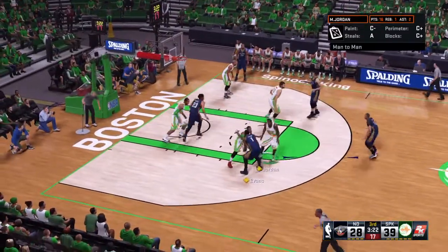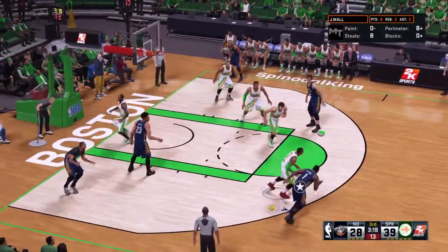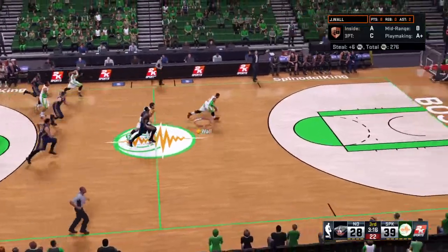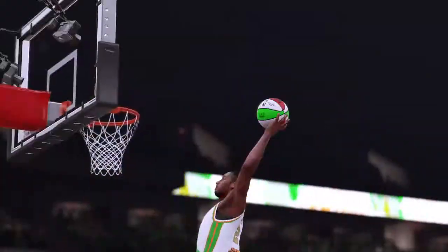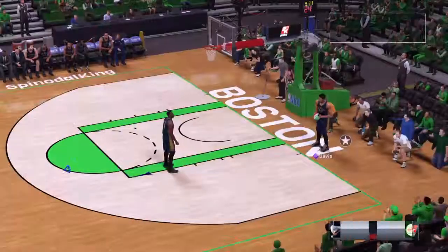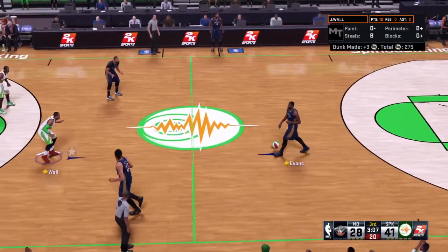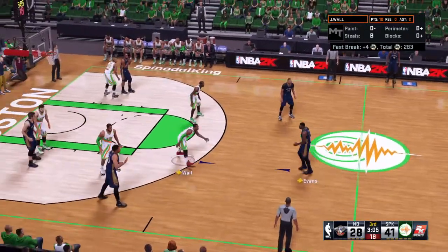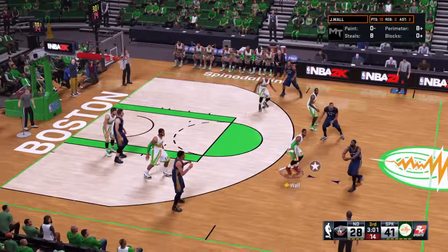We're into the third quarter, just over two and a half minutes played. Gordon passes to Evans, they double him with Jordan. Gordon dishes to Asik — it's stolen by Wall! He throws it up, throws it down — the breakaway jam! That's the classic one-two punch: nice steal and then the elevation on the finish. Nothing spurs quick offense like great defensive play, which indicates the importance of great on-ball defense as was displayed right there.